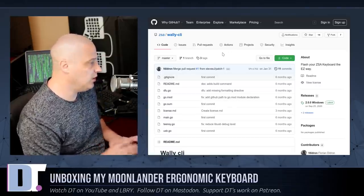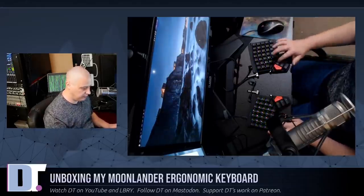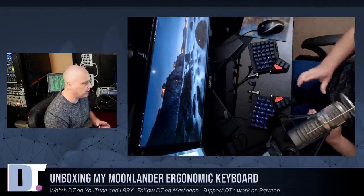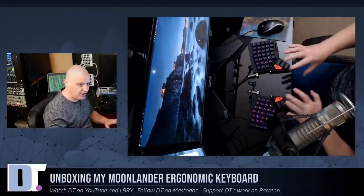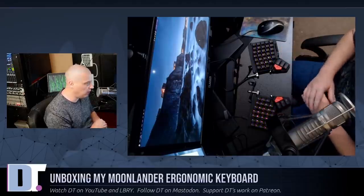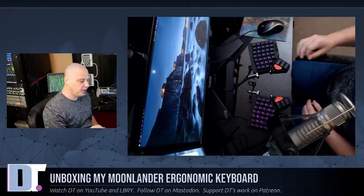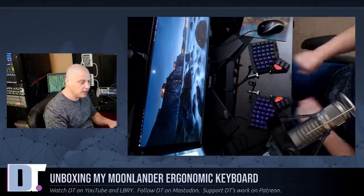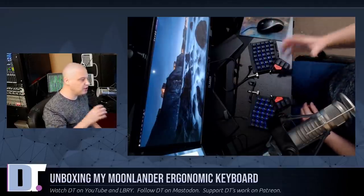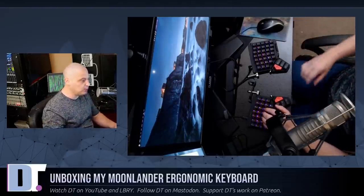Getting back to the Moonlander — now that I have the firmware flashed, typing is pretty simple. These are the Kailh Copper switches, the same switches I used in my ErgoDox. They are really light to the touch — not crazy light, but it doesn't take much pressure to actuate the keys. If you're used to a standard keyboard, don't be surprised if you're mistyping a lot because these keys don't require much pressure. The Kailh Copper switches are also tactile — they make some noise, but not that much. I want a little noise for feedback that I'm actually typing, but I don't want it so clicky and loud that it starts driving you nuts. The Kailh Copper switches are perfect for me.